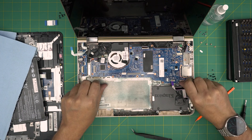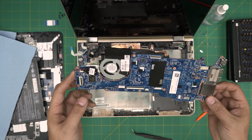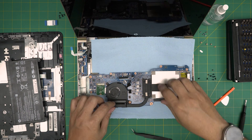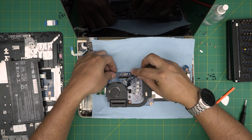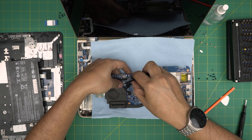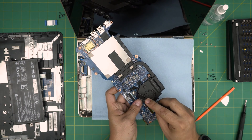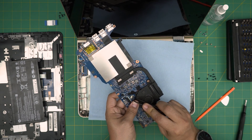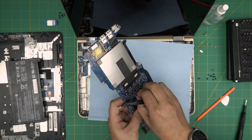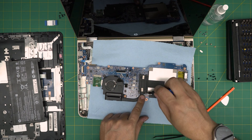Once all those screws are removed, pick up the motherboard from the front end, bring it upward, and pull it backward — and there we have it. Place it on the towel. First, disconnect the cable for the fan — again, don't pull on the cable itself. Now remove the four screws holding the heat sink. The screws have a C-lock on them so they won't come out entirely — just loosen them up.